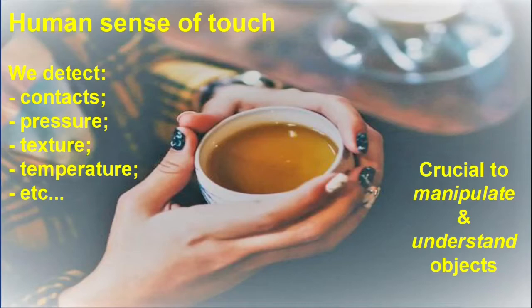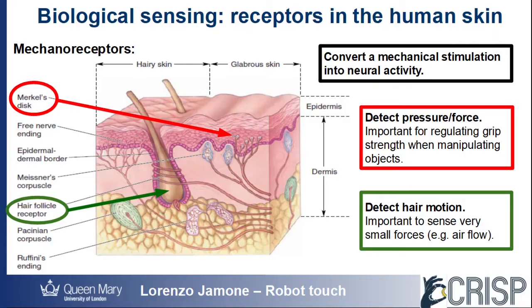Therefore, our sense of touch is particularly useful to successfully manipulate objects and to understand their physical properties. We feel touch thanks to different receptors in our skin.